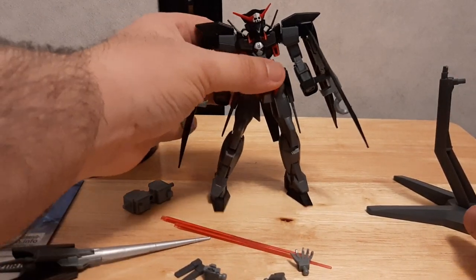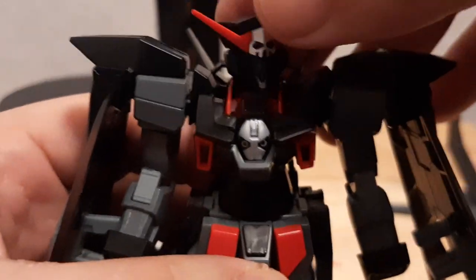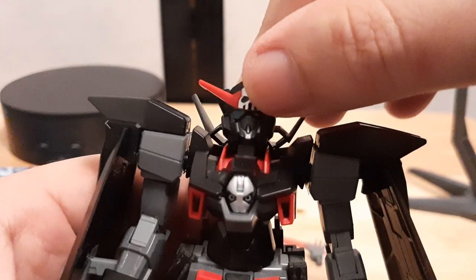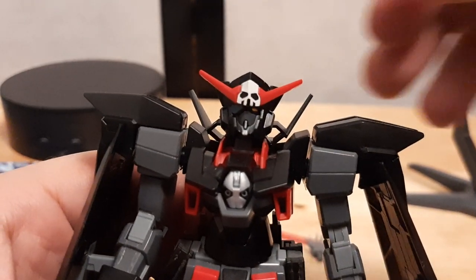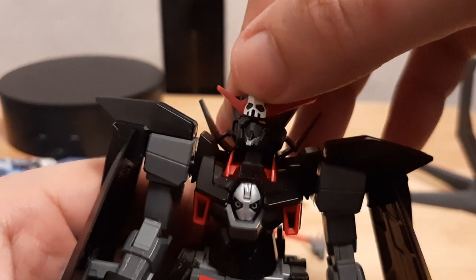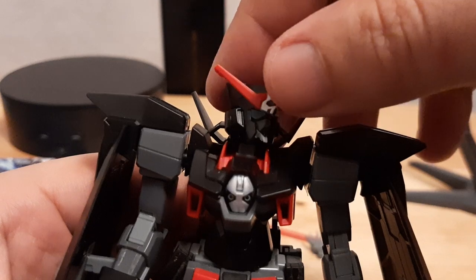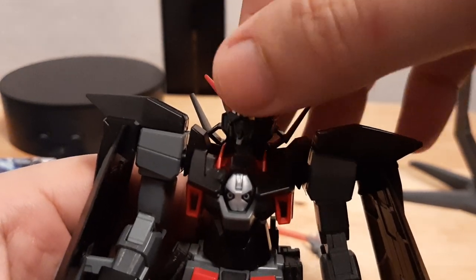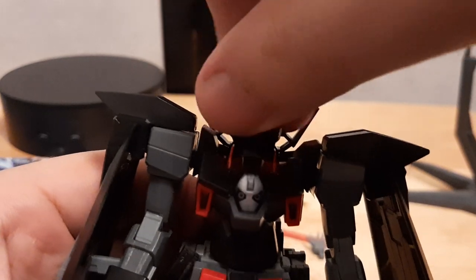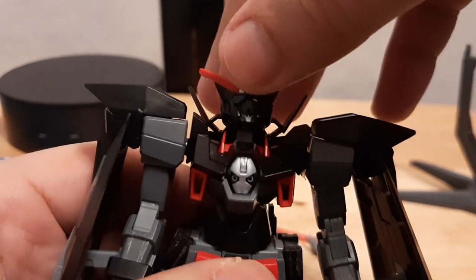Now let's go with the H2 itself. First things first, we have the H2 head — very nice design right here. As you can see it's got the pirate eye patch right there. Looking good. The eye patch is actually kind of like a mini attachment between the heads — it's still there and still visible.